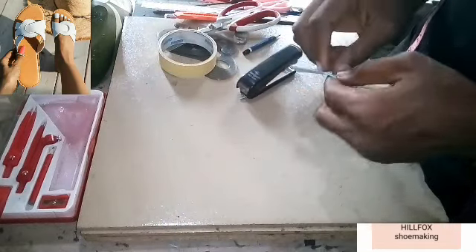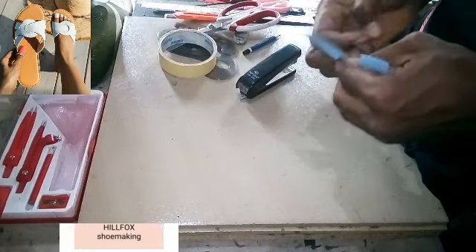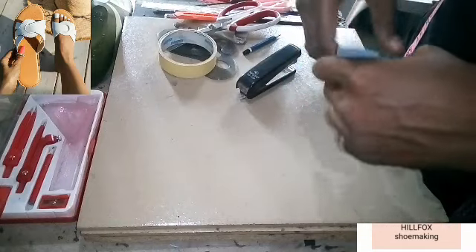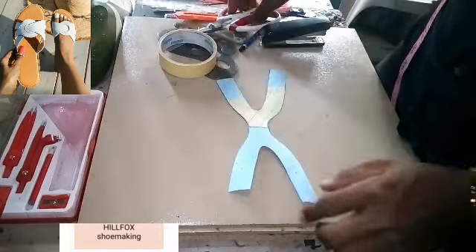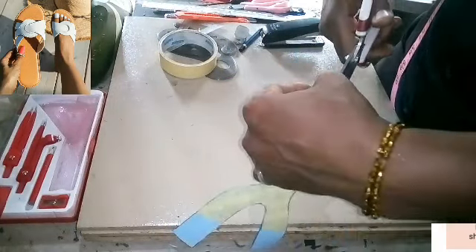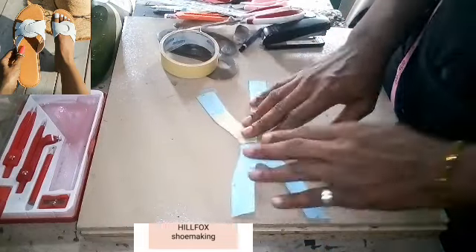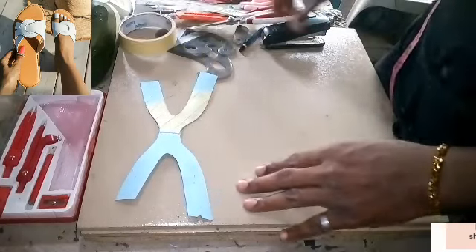I am done cutting the pattern into shape. Removing the staple pin — this is what we have arrived at. The first part of the pattern is ready. Now I have to mark the facing — the pattern facing. So let's proceed to the next one.